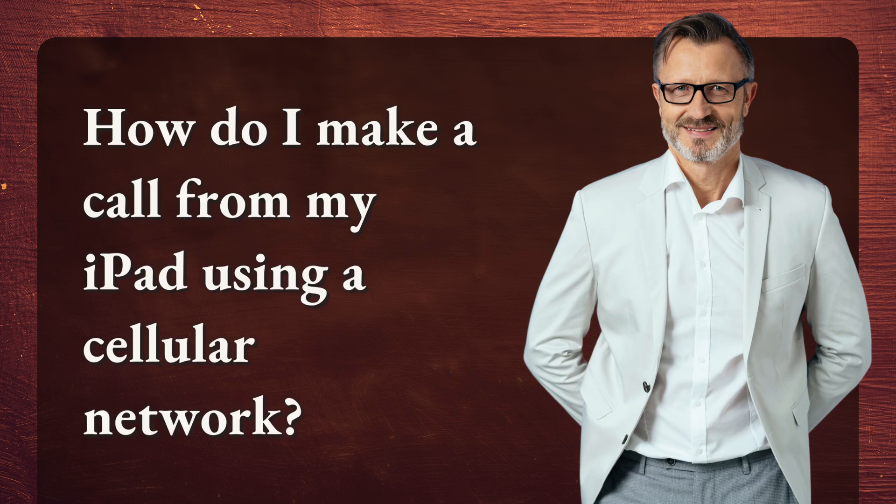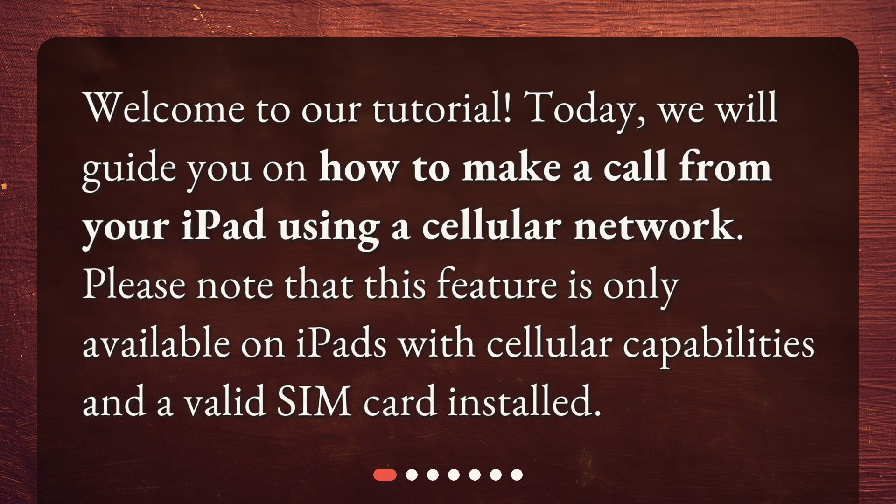Welcome to our tutorial. Today, we will guide you on how to make a call from your iPad using a cellular network. Please note that this feature is only available on iPads with cellular capabilities and a valid SIM card installed.